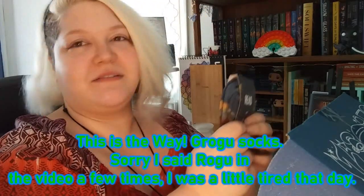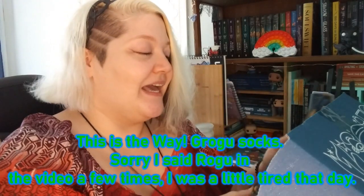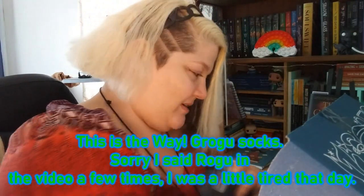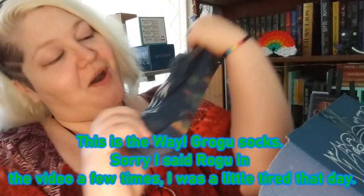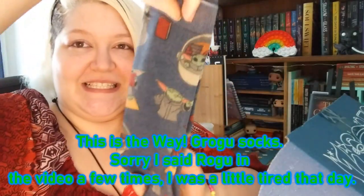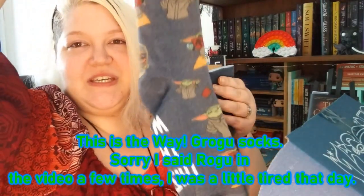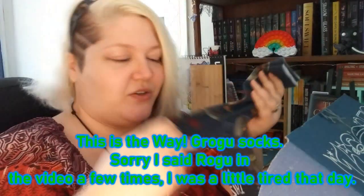Our first item — this is the way. It looks like little Grogu socks! It says 'This is the Way' on the bottom of the sock and it has little Grogu all over it in different scenes. That is super cute. I will definitely be keeping these.